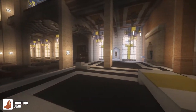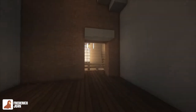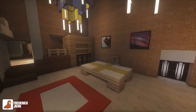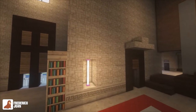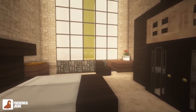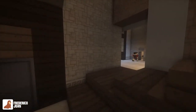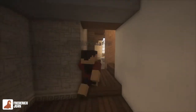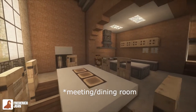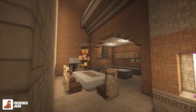Now we proceed inside the priest's quarters. This is the office of the priest. I haven't been inside this deep in a church, but yeah, this is my interpretation of it. This is the priest's bedroom — it's a simple bedroom. And this is the toilet, simple as well. And this is the kitchen and the meeting room, where they eat and talk about other stuff.